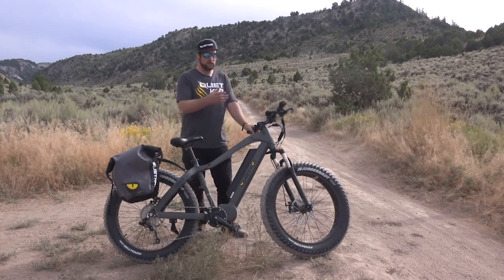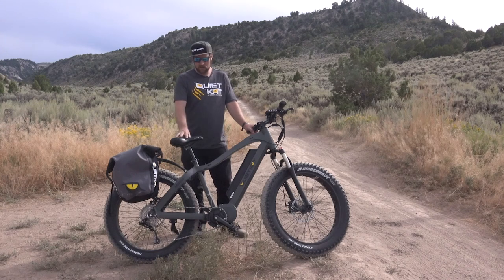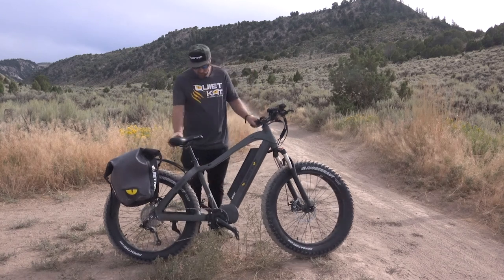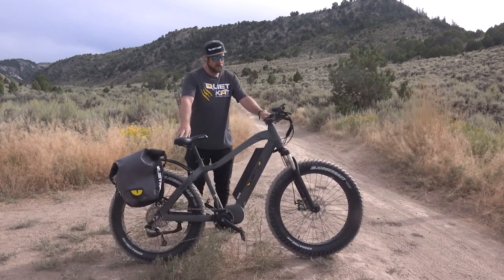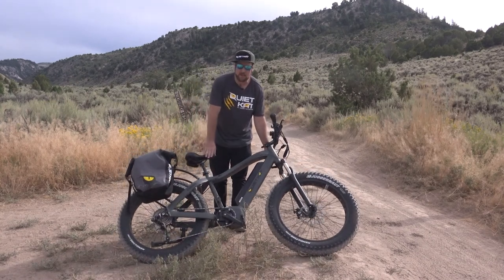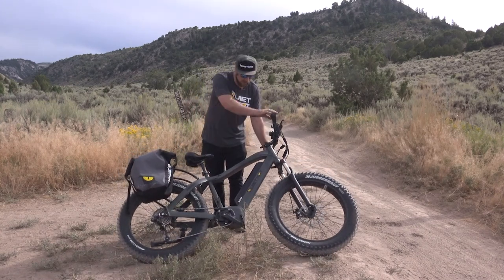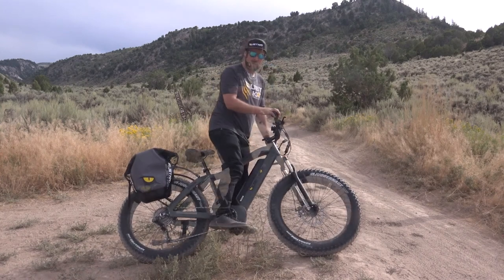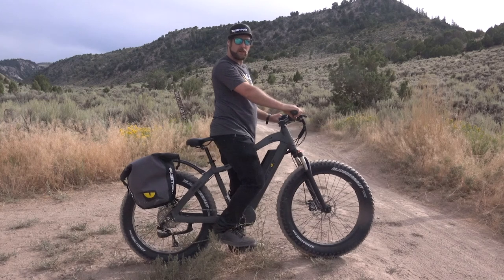We've got ourselves in the right gear and the bike turned on — now it's time to climb on. We've got our saddle up in the right position for riding but it might be a little high to simply throw our leg over. So we're going to lift up the kickstand, lean the bike down towards us — you can see it gets much lower — making it a lot easier to step over, put our right foot on the pedal, and lean the bike back upright underneath us.